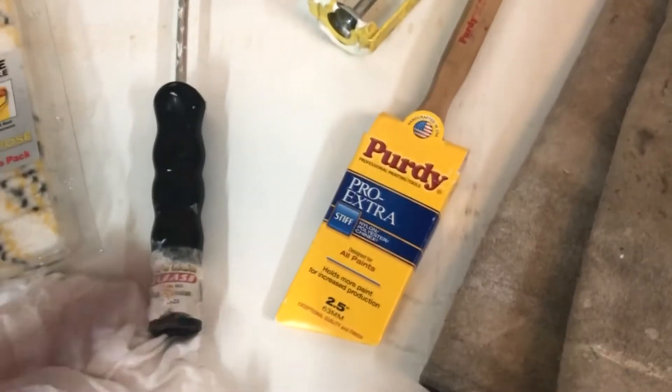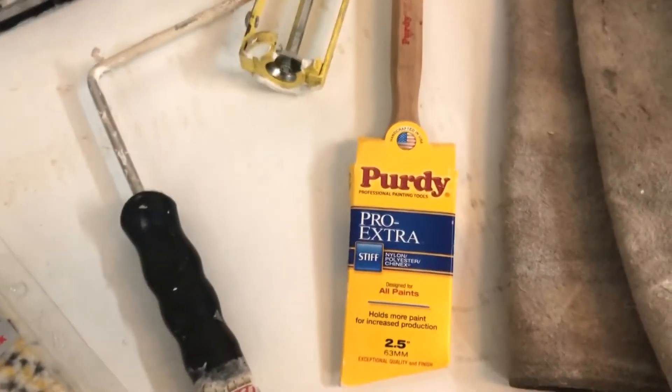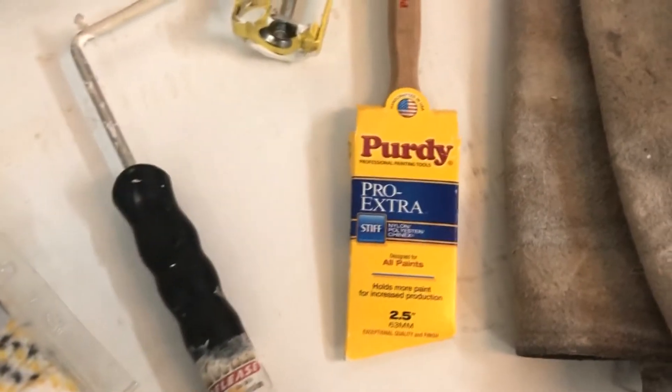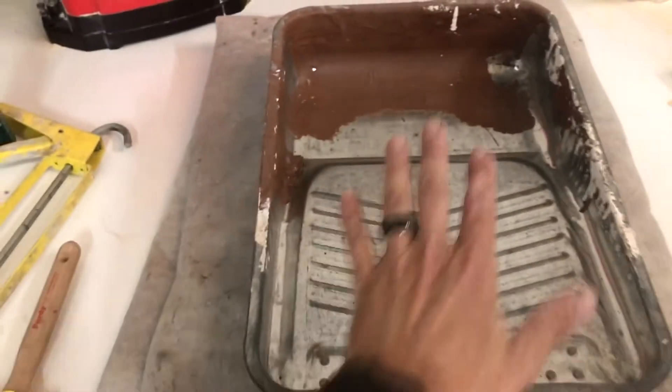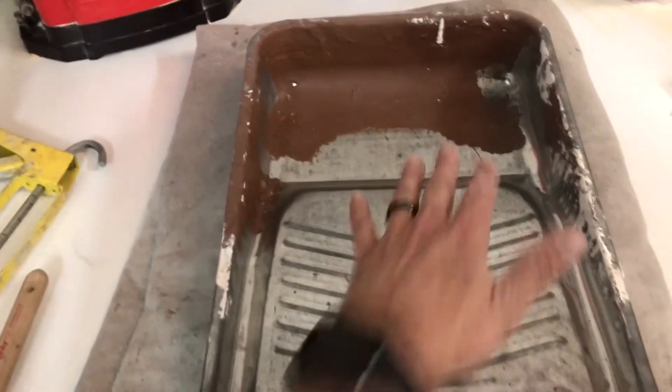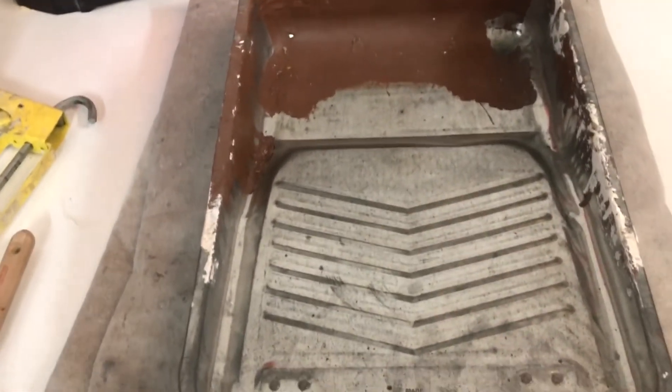A paintbrush to go ahead and cut in with — I prefer the angle brush when cutting in ceilings and corners. And a paint tray to put your paint into; this gives you something to roll the excess paint off of before you put the roller onto the wall.